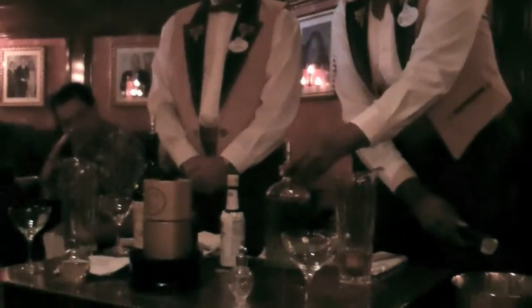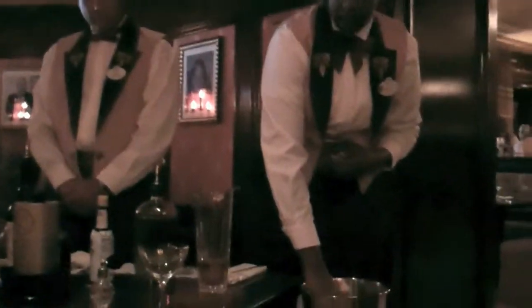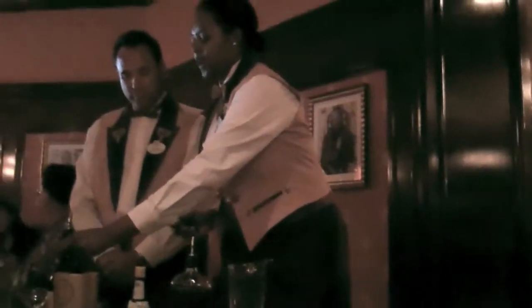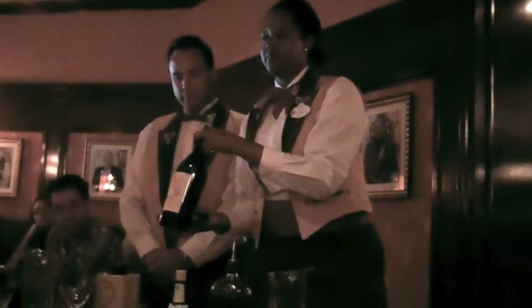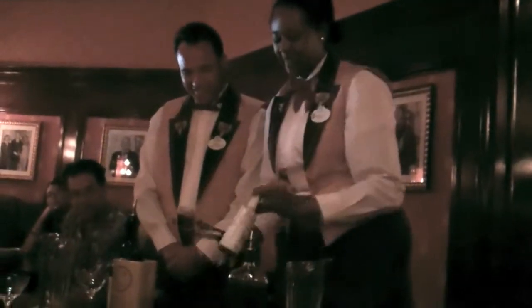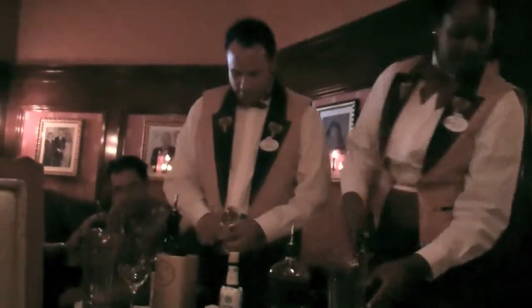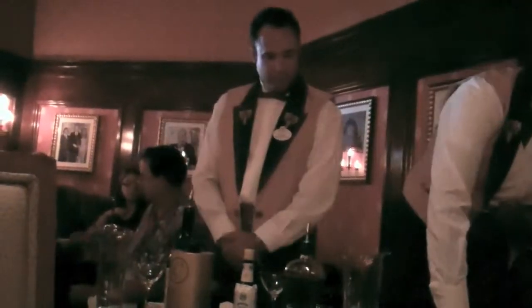First we're going to add two ounces of Bulleit Rye bourbon — we're actually using rye instead of a traditional bourbon. Then we do two half-ounce pours of the Antico Sweet Vermouth, and just a few dashes of Angostura Bitters. We combine this into the martini pitcher with our full-draft cubed ice.